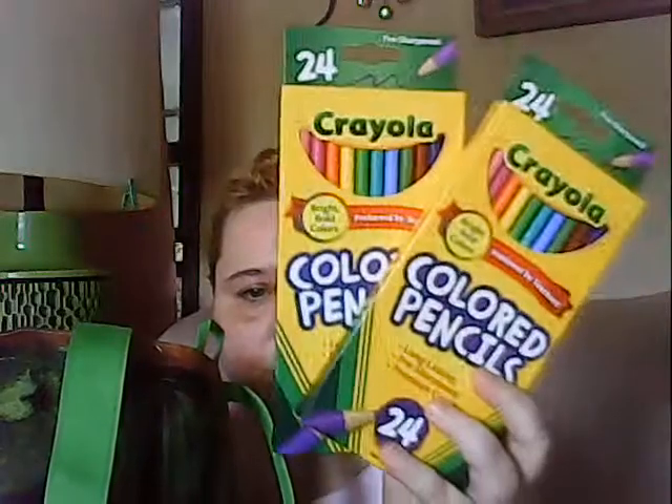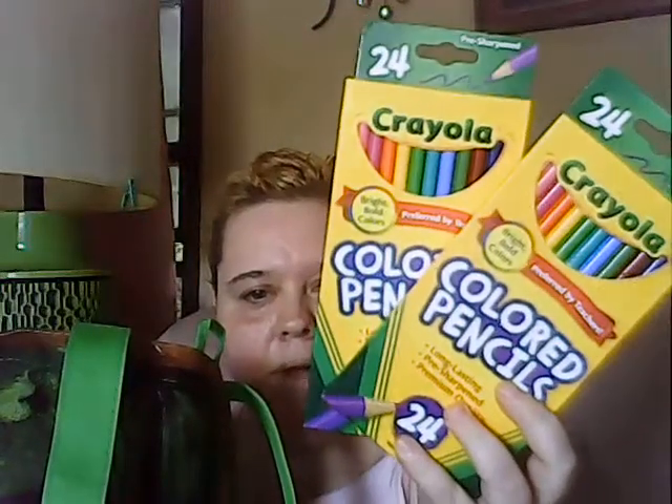I also got some colored pencils — these were on sale too. I got the 24-pack of the Crayola colored pencils.